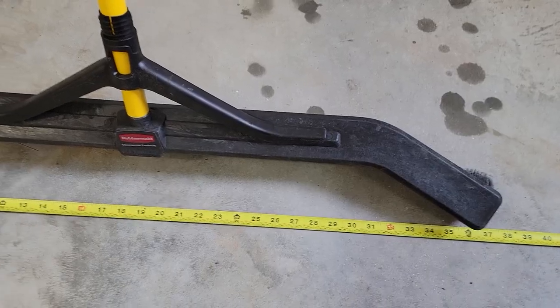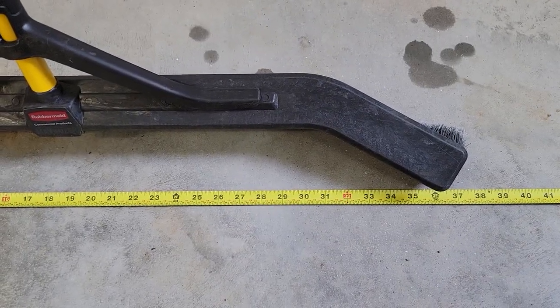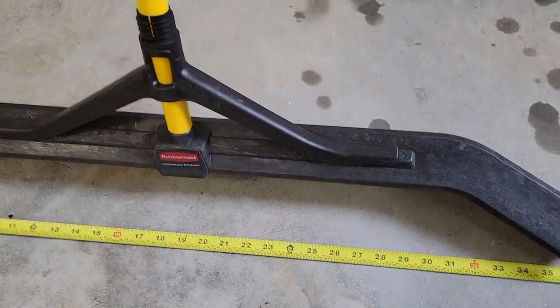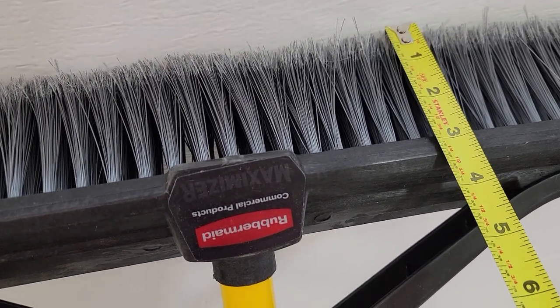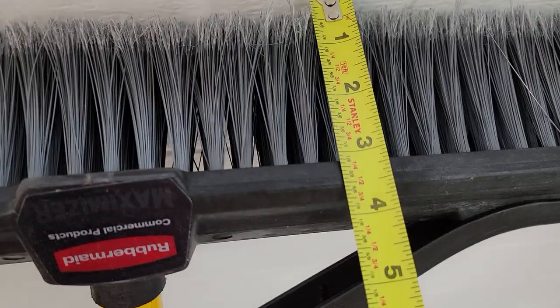It's got a really wide head on it. Left to right, it is right around 36 inches. The bristles are angled and they're soft, right around almost 3 inches — 2 and 3 quarters in length.